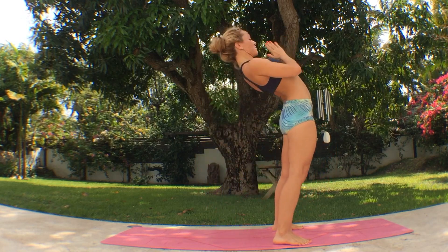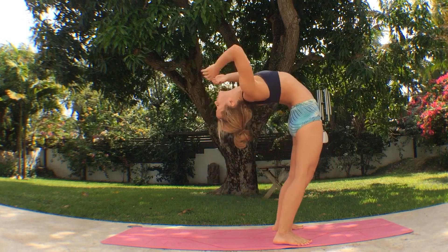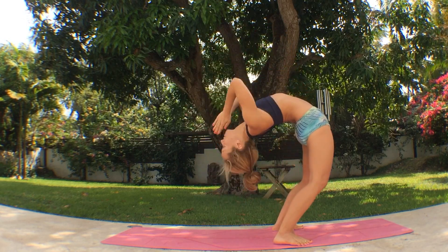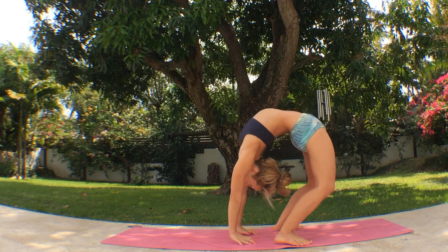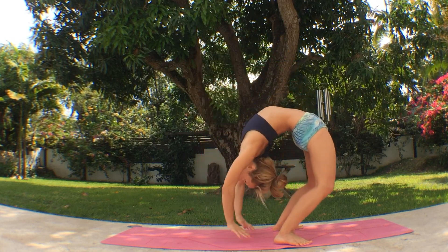Inhale, link the breaths together. Exhale, come all the way back again, pressing into your foundation. Inhale, come all the way up. Exhale, flow with the movement. Go down to the floor. Inhale, make it as smooth and fluid as you can. Exhale, all the way down.